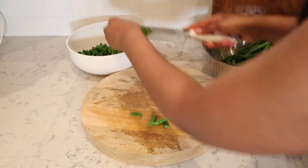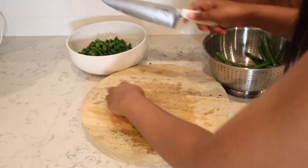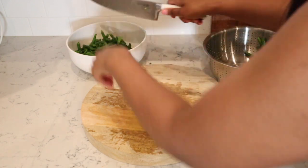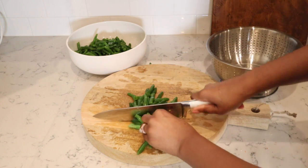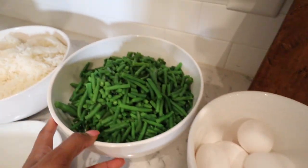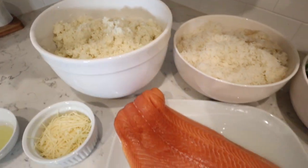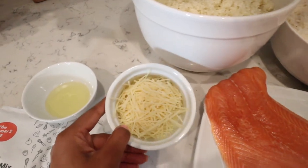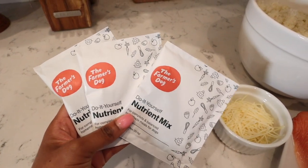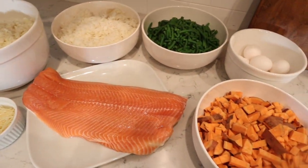We've got the rice cooking, and I made cauliflower rice — you can buy it pre-riced, but I find it more cost effective to do it at home. I just chop up the cauliflower in small pieces, add it to my food processor, and it makes cauliflower rice. Here are all the prepped ingredients: sweet potatoes chopped small, eggs, green beans, cooked white rice, riced cauliflower, salmon, and parmesan cheese. Parmesan has so many amazing benefits — it's rich in calcium and has vitamin A and B12. And these are the do-it-yourself packs we'll also be adding once everything is cooked.